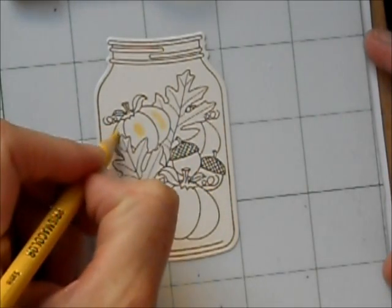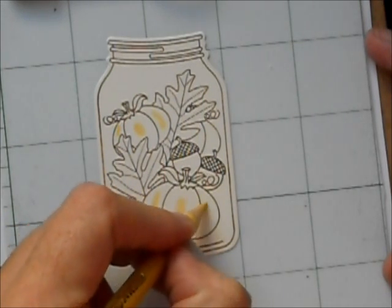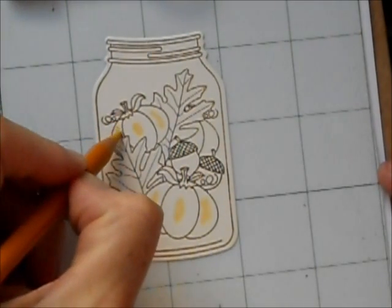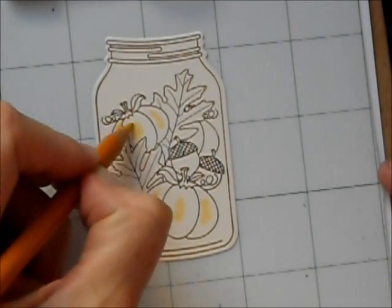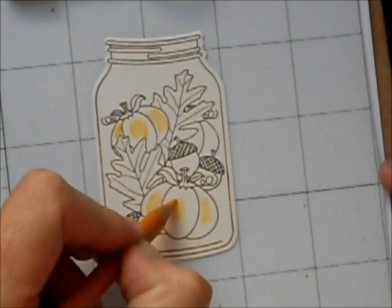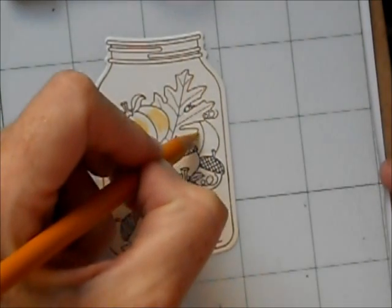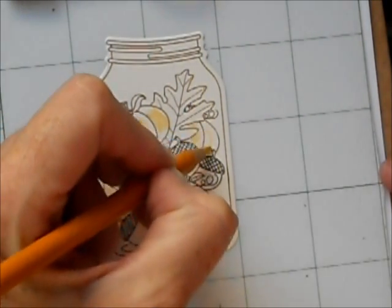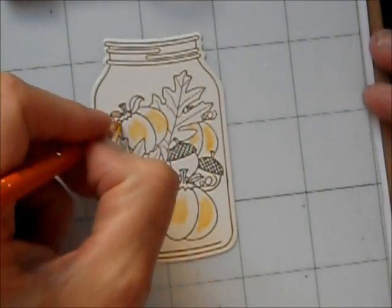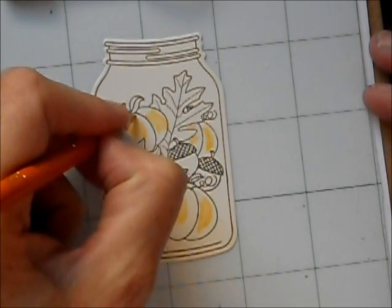I'm starting off with my Prismacolor Sand and that is going to provide some highlights on these two pumpkins. Then I'm going to move on to Yellow Ochre — it's really the next shade in this color family. You'll notice that I'm just doing it very quickly around the highlight; this is going to let me blend it in. Then I'm going to switch up to this background pumpkin since it's going to be a little bit darker. This is Mineral Orange and I'm just going to quickly fill in the rest of the pumpkin space here.